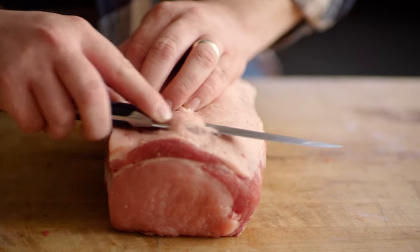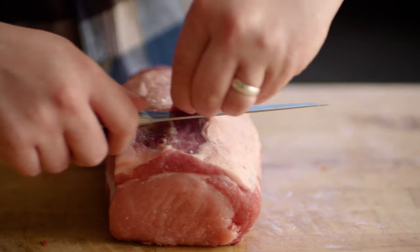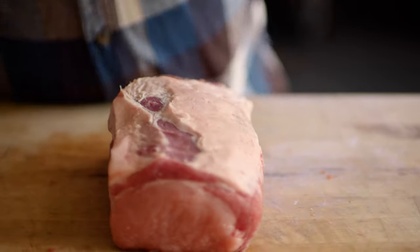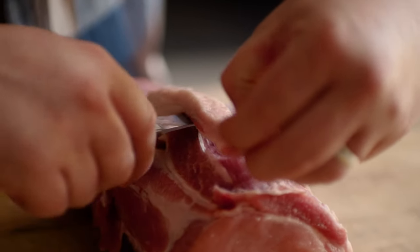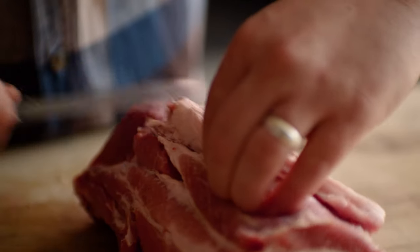Before I get into butterflying, I'm gonna take the fat cap off the outside of my pork loin. This will allow me to remove the silver skin, which is really chewy, on the outside.